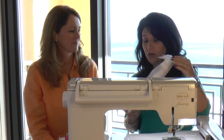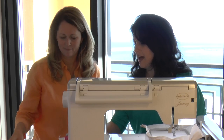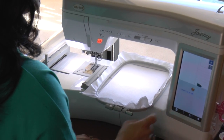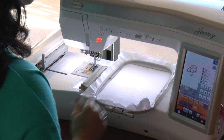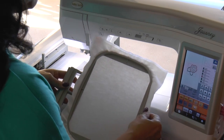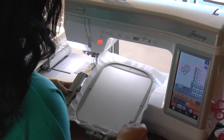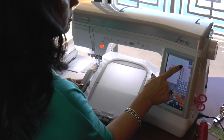We have our 5x7 hoop, and I've hooped it with some linen just so we can show you the process. I have a flash drive, so once I load that in, I can touch that USB icon and see the design that's on my stick. I'm going to choose that design and touch 'Set.' Now the design is actually in the machine ready to stitch. I've hooped just some linen fabric with stabilizer on it, but we're just doing a little instructional project today, so we won't talk too much about stabilizer.